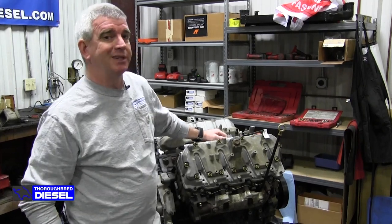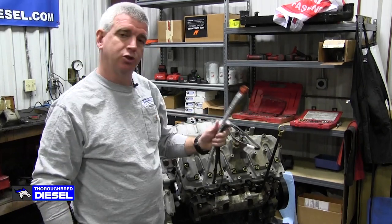Hi, I'm Wade from Thoroughbred Diesel, and today we're going to be teaching you about Duramax Engine Coolant Heater Cord.